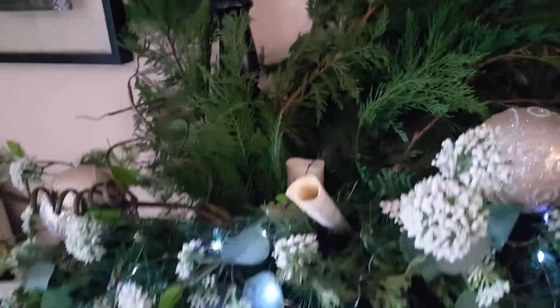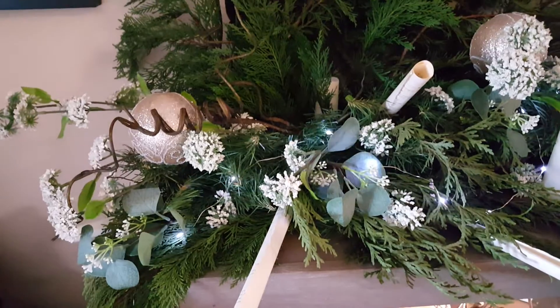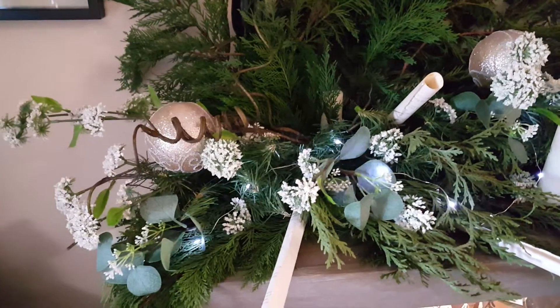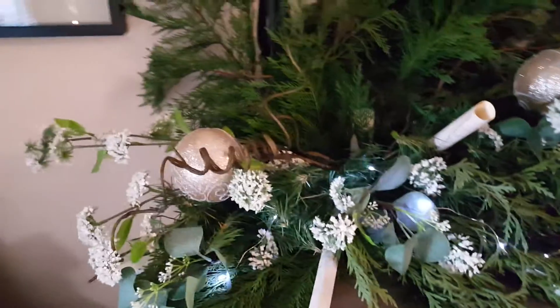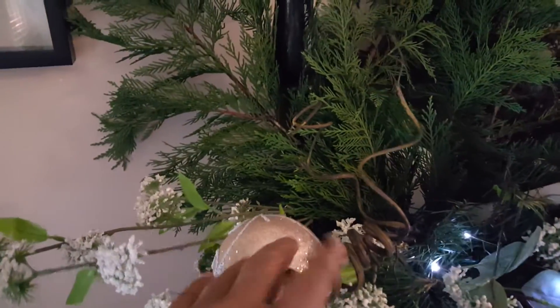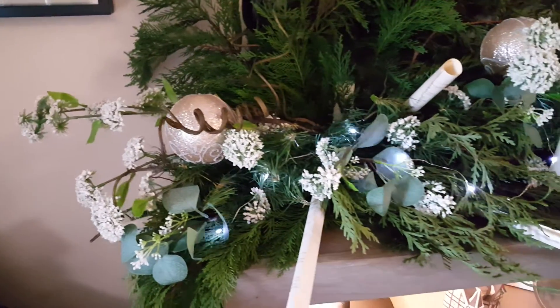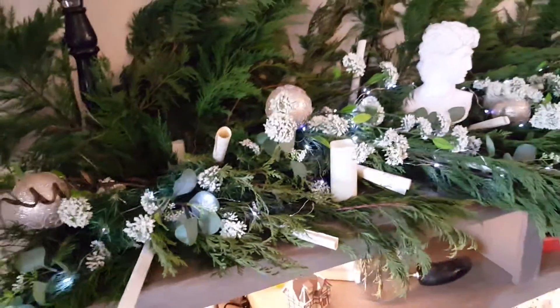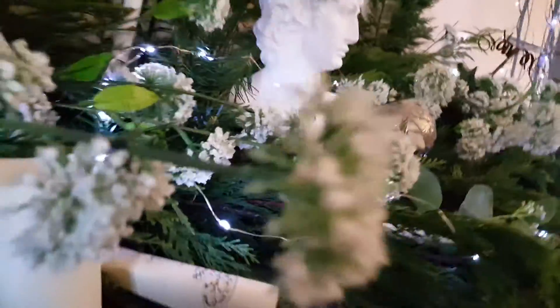I also have an artificial garland which is so old it's falling apart, but I still kept it up there. There are some ornaments that have probably seen their last day — I may not be able to use them after this year — along with some fairy lights. I think I'm going to change the fairy lights. That lamp is just blaring; let me turn it off.